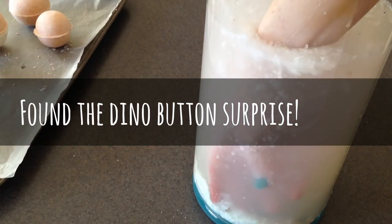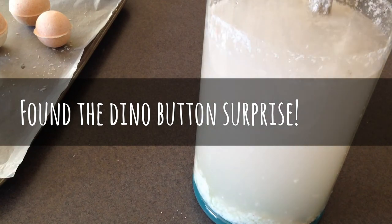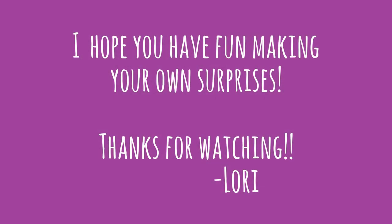It finished dissolving and I see the surprise down here, which is not the seashell but it's actually that little dinosaur. So that's right — the green was the dinosaur.